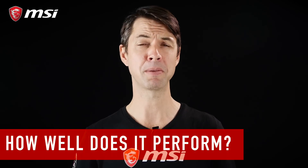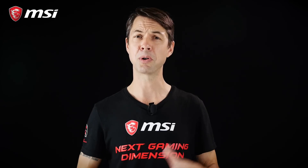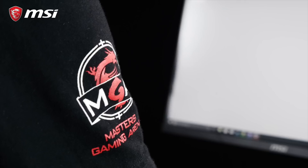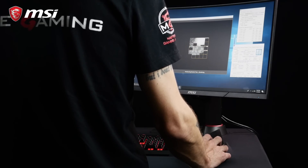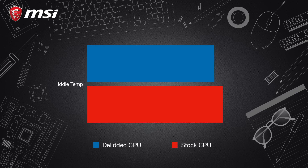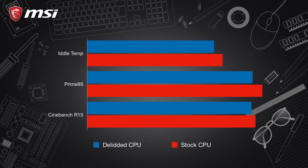How much does a delidded CPU add up in comparison to a stock chip? We've put our pre-delidded CPU to the test using both Prime95 and Cinebench R15. In order to ensure accuracy, we monitored the temperature while maintaining the room at a constant 22 degrees Celsius. At stock frequencies, the stock CPU sits idle at 35 degrees Celsius, while the delidded CPU already seems a little cooler. After one hour of Prime95 at maximum load, the stock CPU reached a maximum of 100 degrees Celsius, while the delidded CPU didn't even pass the 90 degrees Celsius mark. On our much shorter test with Cinebench R15, we see the same difference with a slightly smaller gap.